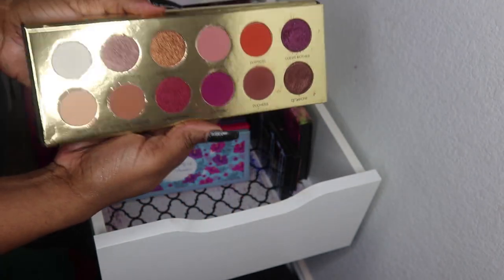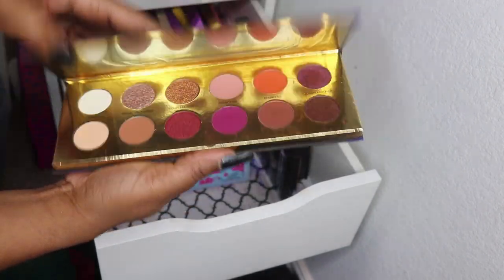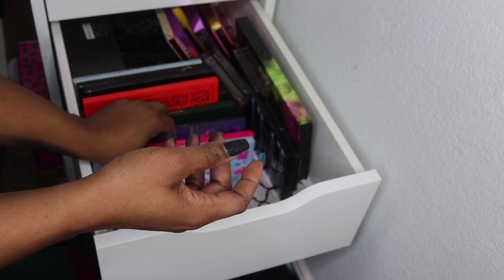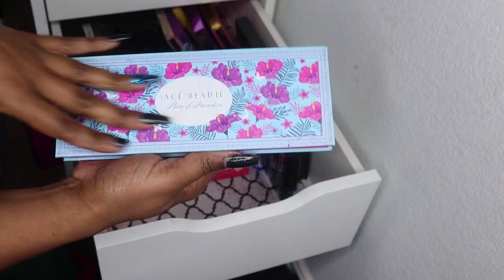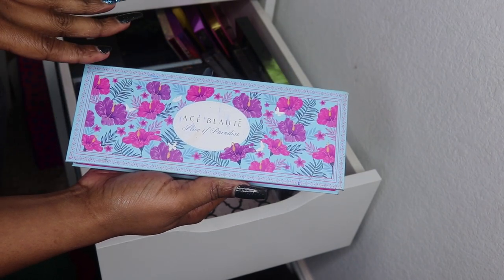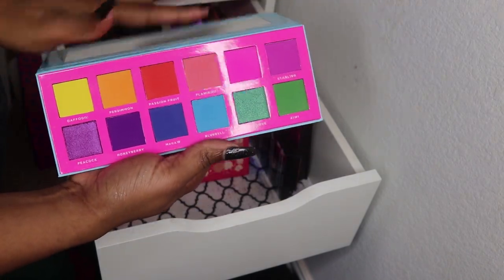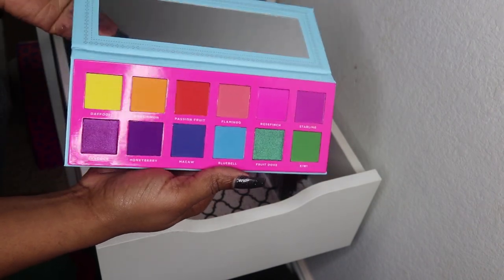I really do like Kat Von D eyeshadows — I know folks are canceling her but I don't care, I like her shadows. Then this is Coloured Raine Queen of Hearts — I think I have a Valentine's Day tutorial with that. And this is Ace Beaut — I think I have all of their palettes except the one they sent with Boxycharm last year.